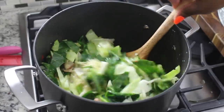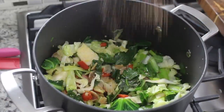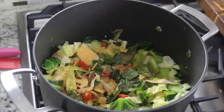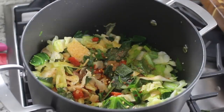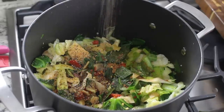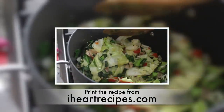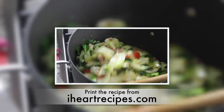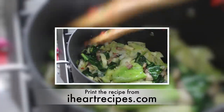Now we're going to start seasoning. The seasonings I'm going to use are quite basic. I have some seasoning salt, and I'm going to season until the ancestors tell me to stop. Now I'm going to add in some red pepper flakes — if you're not a fan of any type of spice, feel free to leave those out. And now we can add in our black pepper. I'm using coarse black pepper, but if you want to use ground, you can. If you want the exact recipe for this or any of my others, head over to iHeartRecipes.com and you can print it out from there.